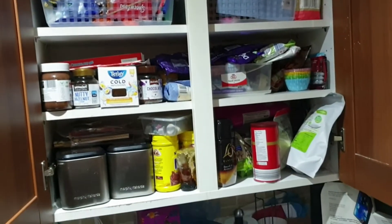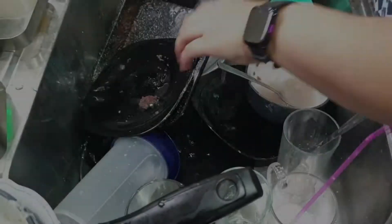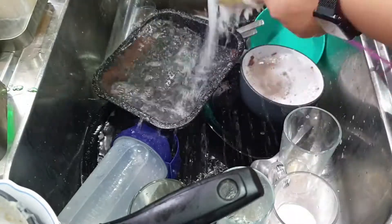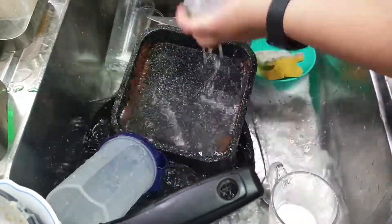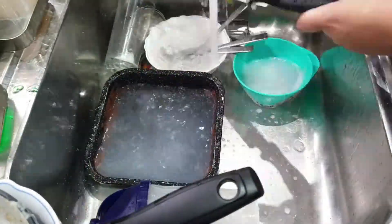I organised some of my cupboards. I got these little baskets at £1.99 from B&M — I got six of them just to organise baking items, kids' snacks and biscuits, and they fit perfectly. Just measure before you go and get your own baskets if they'd be handy for you.